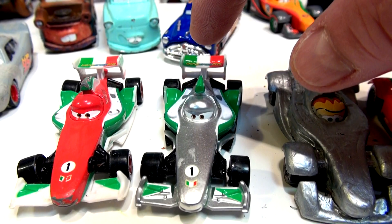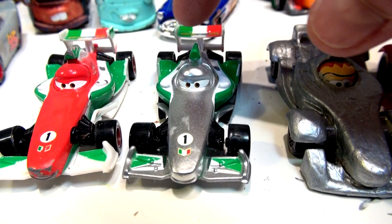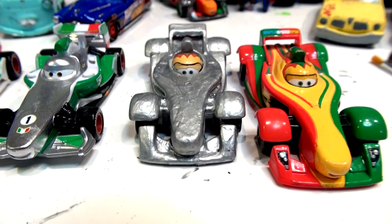Here's silver Francesco Bernoulli right here, and here's regular Francesco. What I'm going to do this time is paint a similar paint series on Rip. You'll see on Francesco there's only green here and on the front. I'm going to paint each fender on this side red and each fender on this side green. Look at the color comparison.